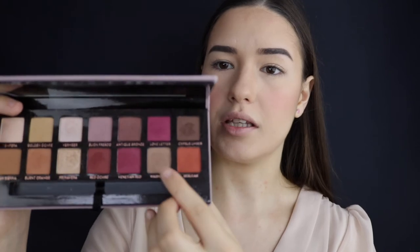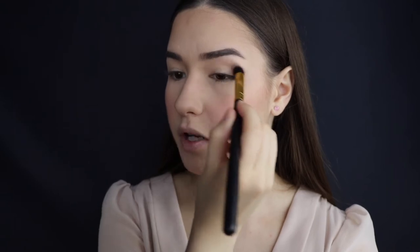For my eyes I'm gonna be using the Anastasia Beverly Hills Modern Renaissance palette. I'm using this color called Warm Taupe, taking it on a fluffy brush and applying it to my crease just to warm it up a little bit.